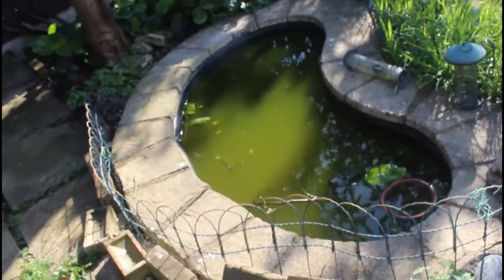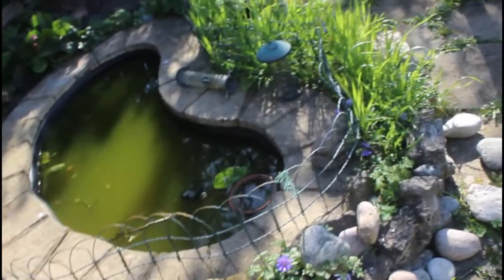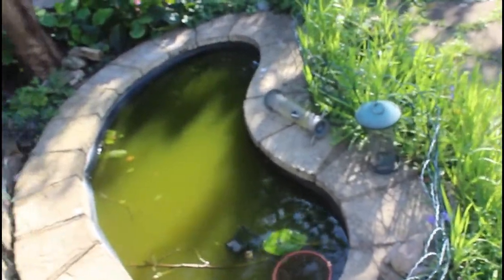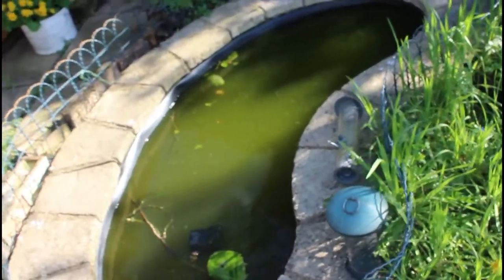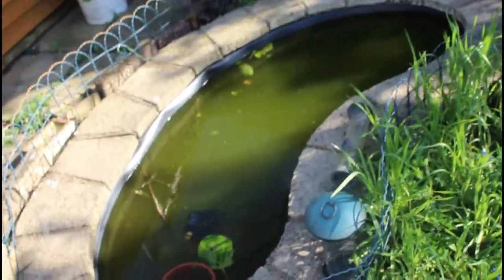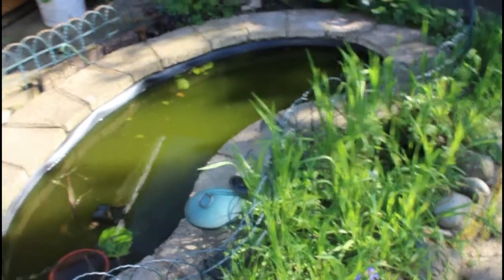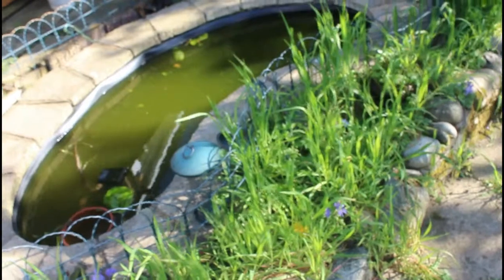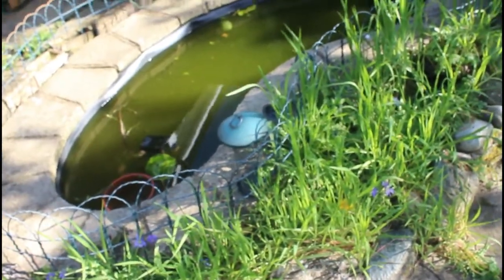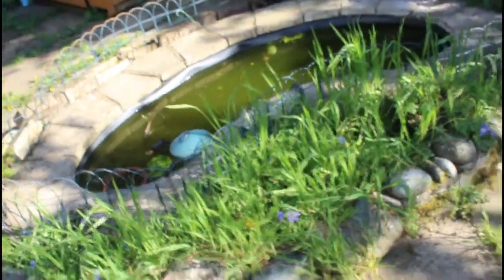So this is going to be a project and I'm just going to take you on my journey. As you can see around the pond itself, it needs some tidying up. So that would be my first thing — tidy it up, do some cleaning inside it. I think I might have to get some pond plants to put inside as well. I'm just going to take you on a journey from start to finish to show you what the pond is like at the moment.